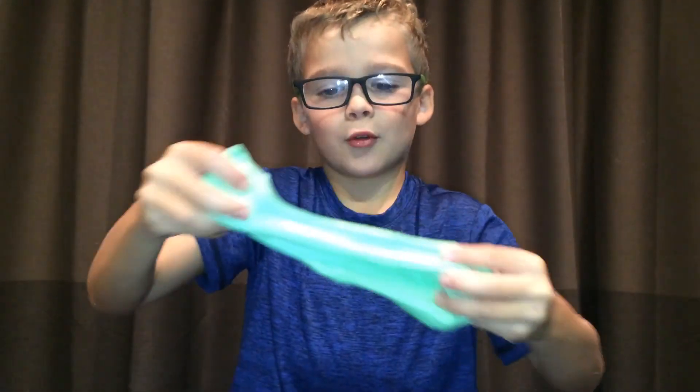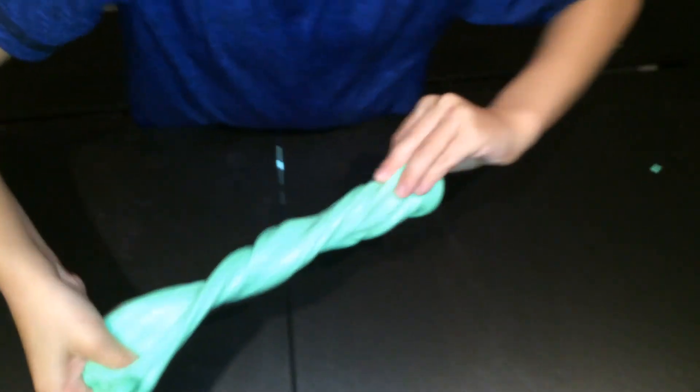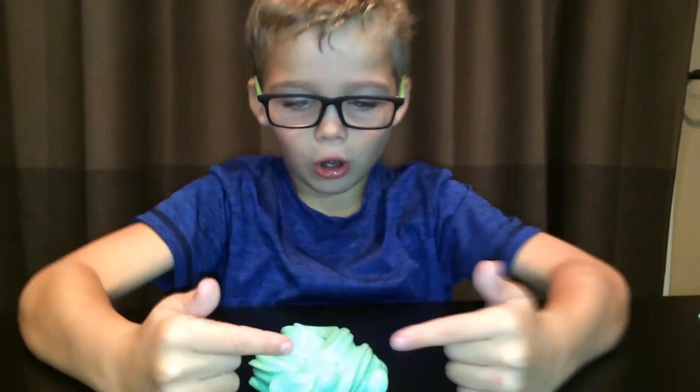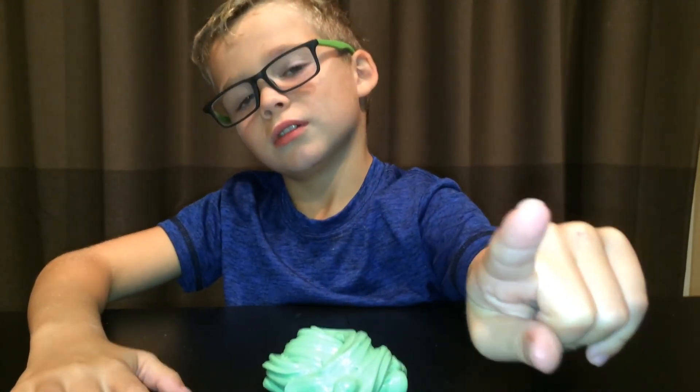Should we do another unicorn poop? Yeah, because that one was a terrible one. Okay, hold on - I have an idea I want to show you.